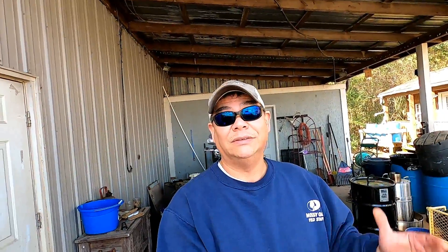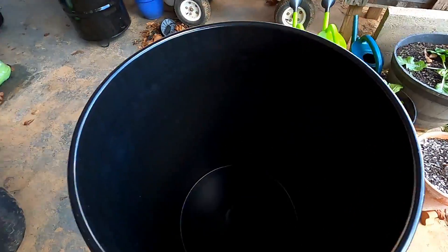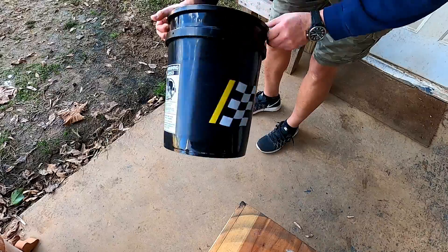I also had quite a few questions as to whether or not these lids that I purchased will actually fit on just a standard five-gallon bucket. What I really like using is this bucket right here — I got this from Advanced Auto Parts. It's just a five-gallon bucket. It takes a little work to get these lids on, but if you kneel on one side, turn it around and just work it on, these lids seal really well. And yes, they work on buckets from Lowe's or Home Depot as well.